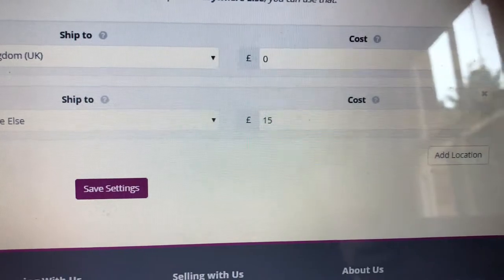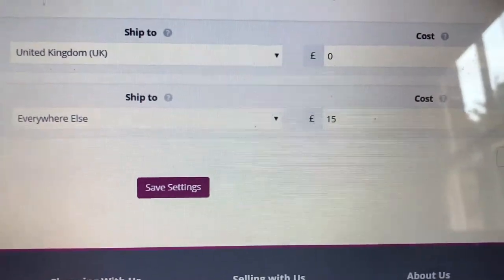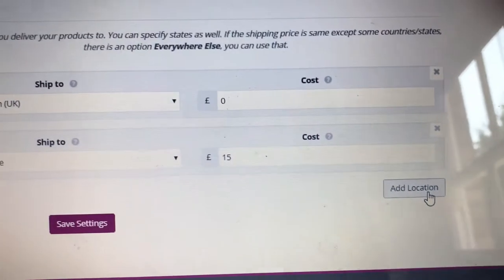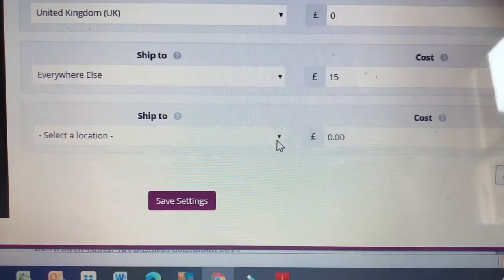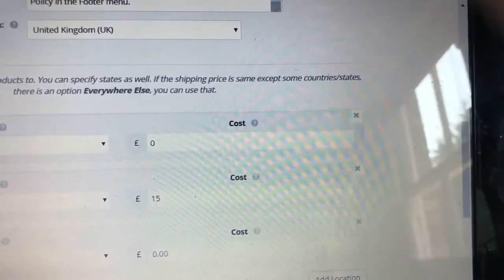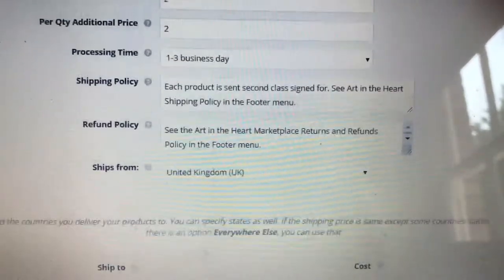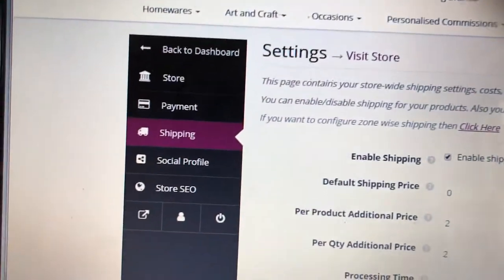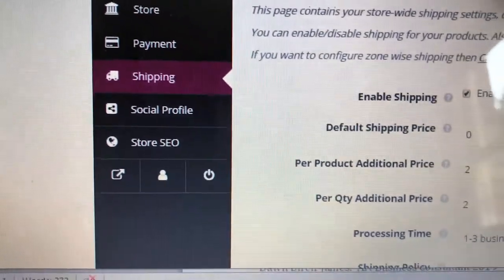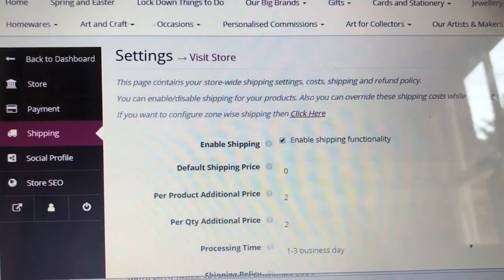For shipping, you click here and follow the instructions - enable the functionality. Sharon has decided to charge an extra two pounds postage for each additional product and another two pounds per quantity. She's set one-to-three days to process, has a shipping policy and refund policy, is shipping from the United Kingdom, and has decided on free shipping for the UK and fifteen pounds everywhere else. You can set as many locations as you want - all countries are available. Make sure you don't make a loss on general pricing - you can incorporate shipping costs into your product prices.